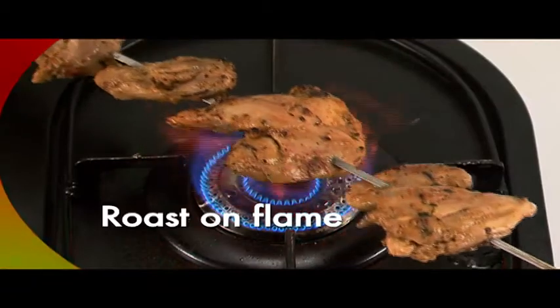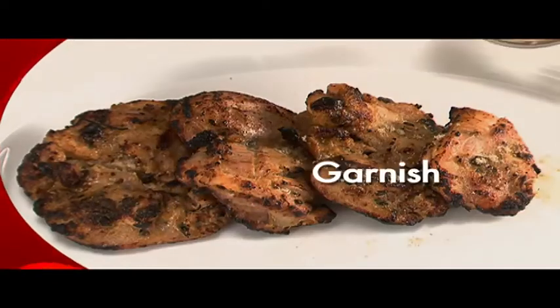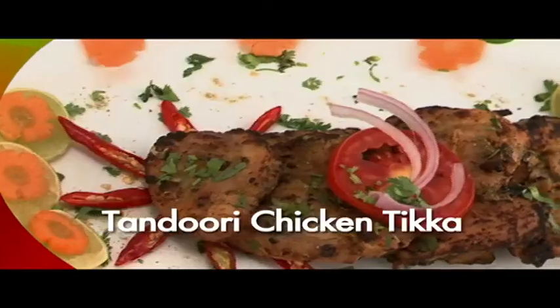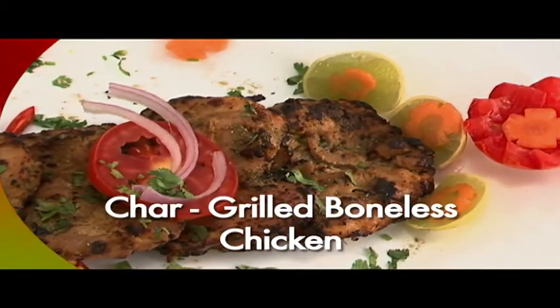Thread the cooked chicken pieces onto a skewer and pass them over an open flame. Squeeze lemon juice and garnish with chaat masala powder. Your tandoori chicken tikka, or char grilled boneless chicken, is ready.